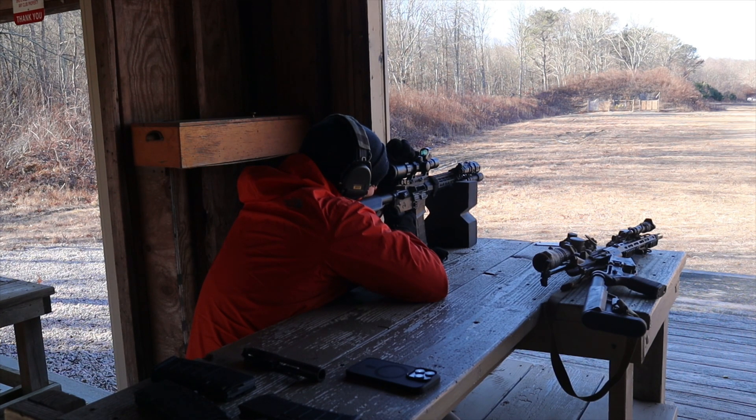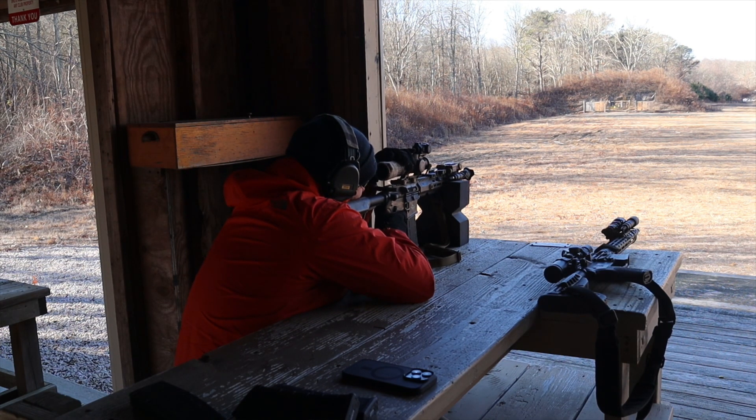I'll put affiliate links for both in the video description — please use them if you're picking one up, and hopefully I can find you a good deal. Big thank you again to Max for letting me borrow the Nightforce, the HK MP5, and other gear. If you want to support the channel, check out Tiberius swag — shirts and patches available. Like, comment, subscribe, and enable bell notifications. Thanks for watching, see you next time.